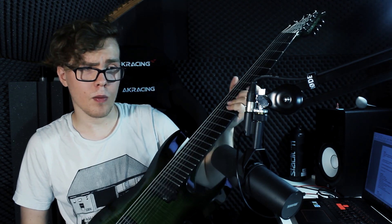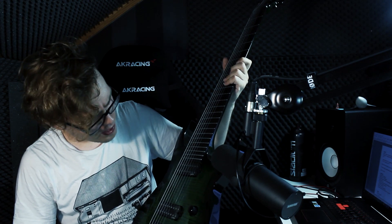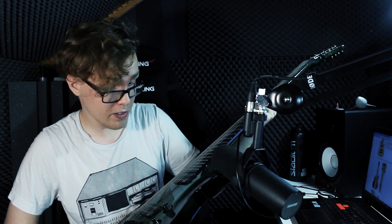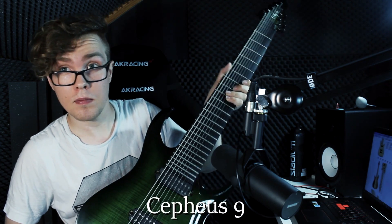The pickups in this thing are both stock. I'm not entirely sure what they are — let me look that up real quick. What is research, guys? Okay, they're apparently just called Cepheus 9. Very nice. Next guitar.